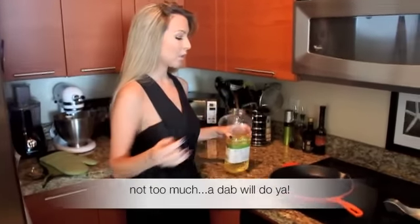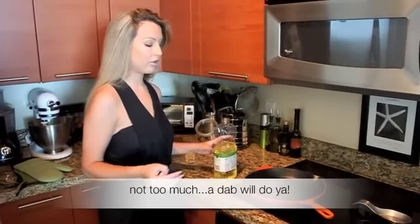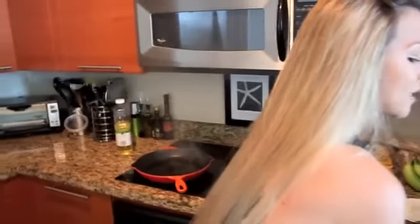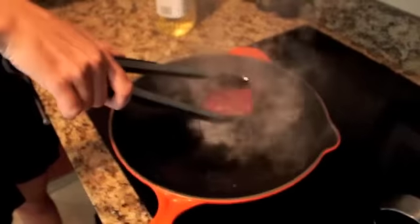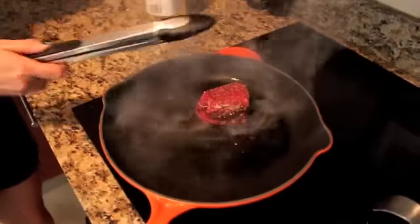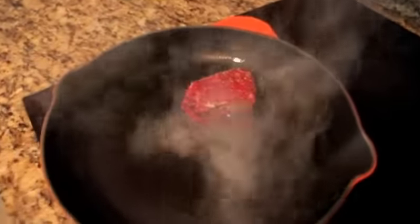Our pan is smoking hot right now, and that means it's time to add some oil. You could use whatever oil with a high smoke point — vegetable oil, canola oil. And in goes the meat. This is a beautiful thing. You hear that sizzle, and you know something magic is about to happen.